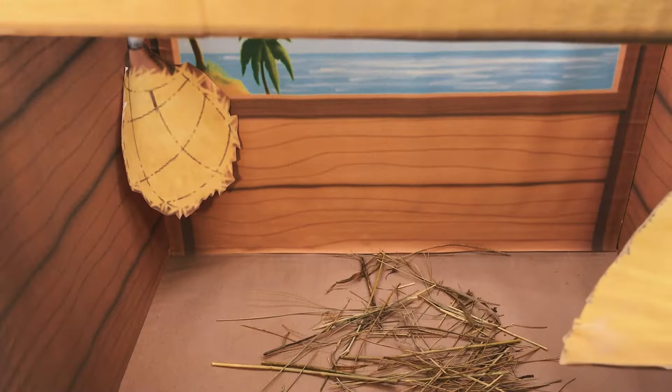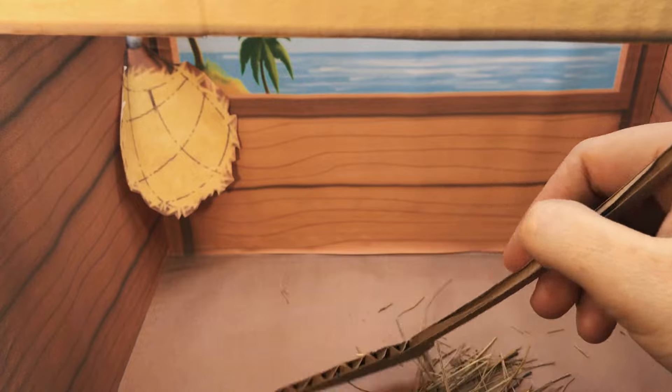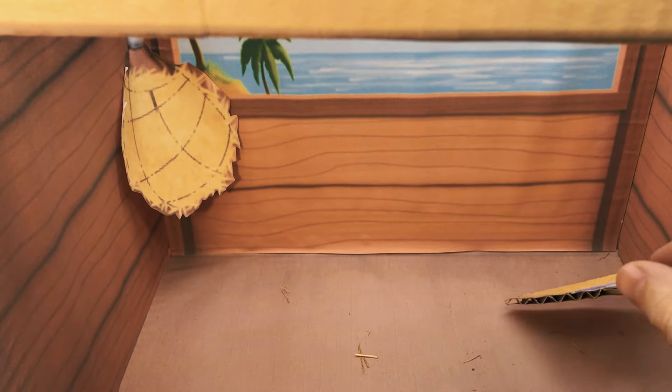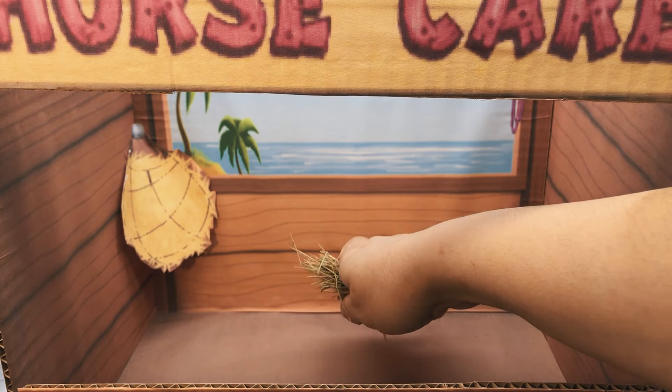Eww! You're doing great! Now sweep the floor! Almost done! Yay! Good job! Stables are perfectly clean!